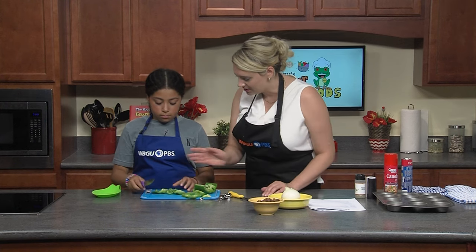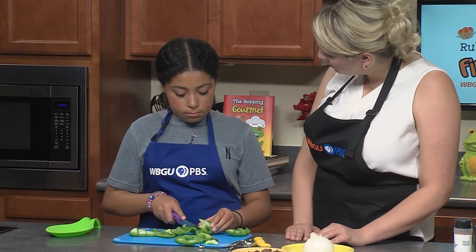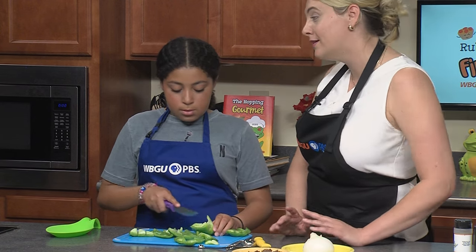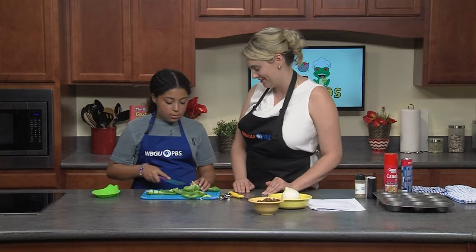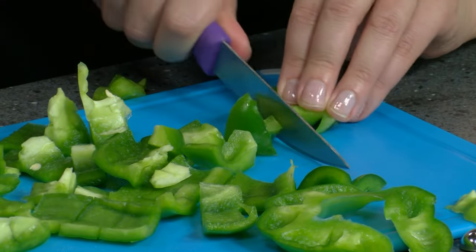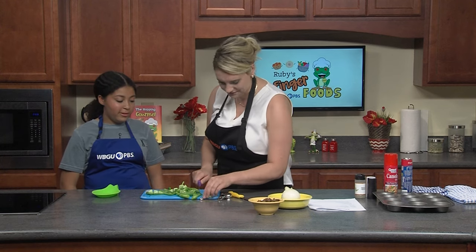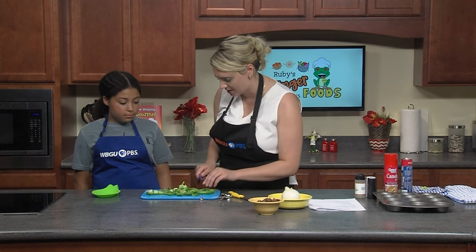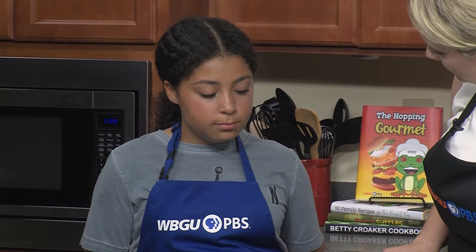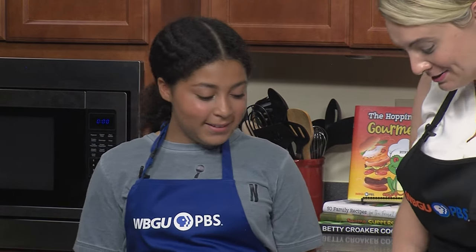You want to cut them into little pieces. Now, have you had many peppers before, Lucy? Some peppers are really hot, like jalapeño peppers. So what are your favorite pizza toppings? Pepperoni — that's perfect because we're going to have pepperoni on top of these pizza cupcakes. What do you think about pineapple on pizza? It's a very controversial opinion, you know.